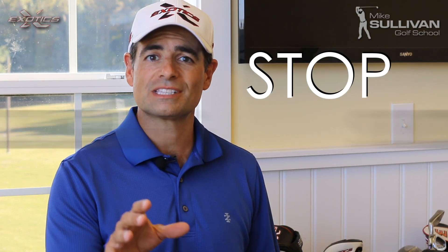I'm Mike Sullivan. Today I'll show you another drill to help you stop slicing your driver.